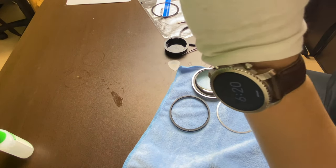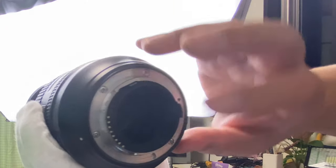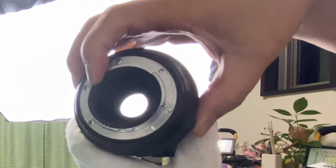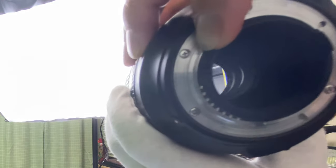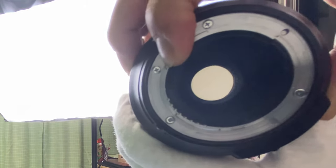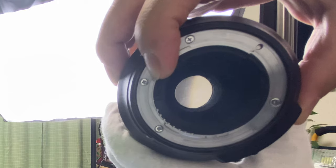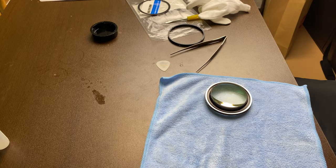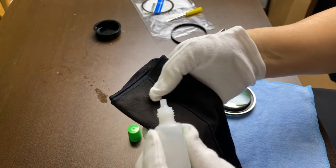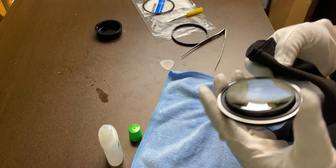I open the aperture and you can see the dirt there. After removing the front element, I open the aperture — I can't see any dirt anymore. I think the dirt is on the outer front element only. Hopefully that's the case and I may not have to open the rest of the lens. Now it's time to try to clean the front element — some drops of this, and let's try to wipe the inside of the front element.